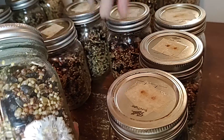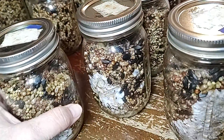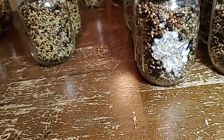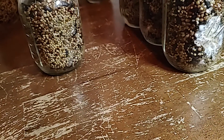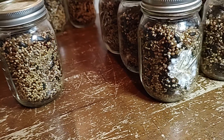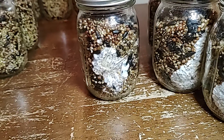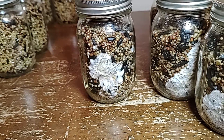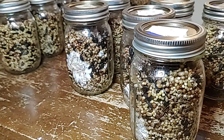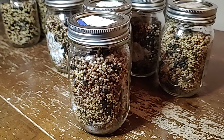Some of you ask why we use smaller bird seed jars, and it's because we spread out the risk, or sometimes we don't want to grow in bulk. There are some organic, gourmet, and medicinal mushrooms that we just don't need a whole lot of, so we use smaller WBS or grain jars for those. As you can see when we do more live videos, there's so much more that goes into making these videos, and we like being able to do this for those of you who enjoy this kind of content.